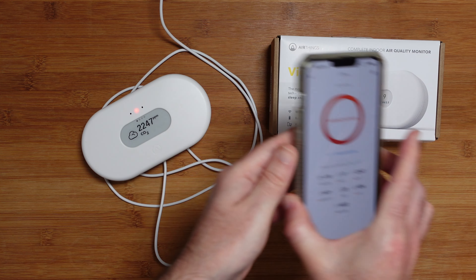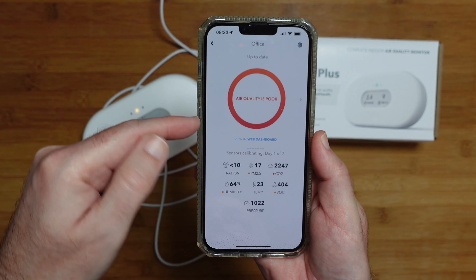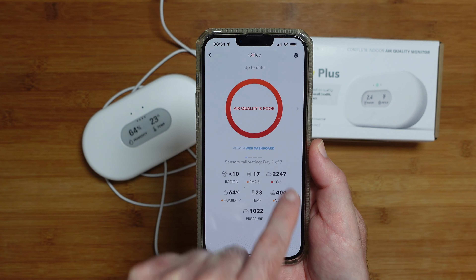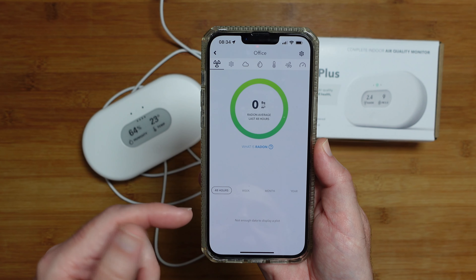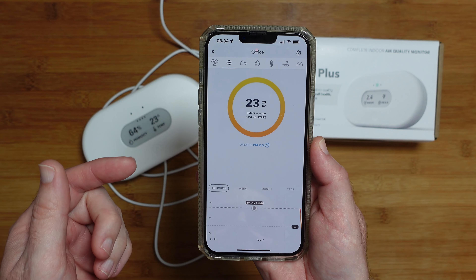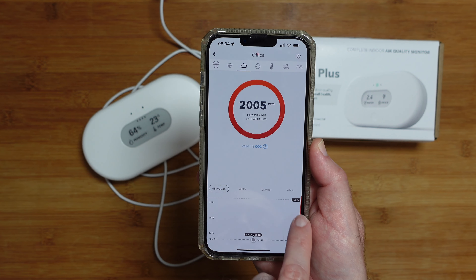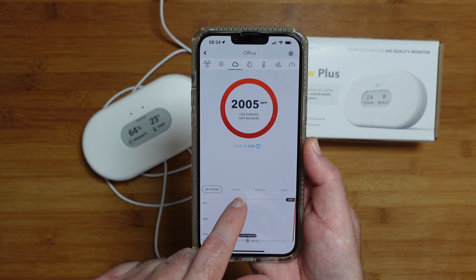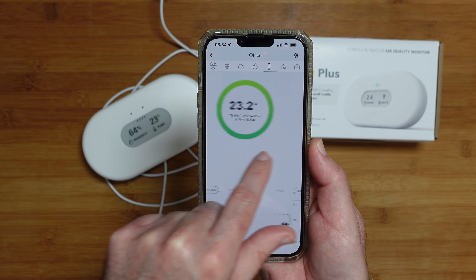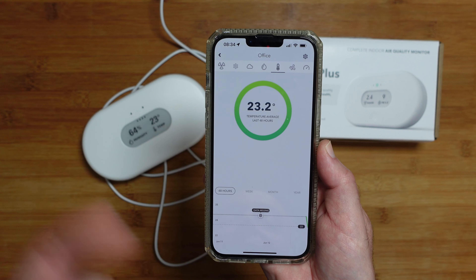So let's take a closer look at the app. I'm on the main dashboard screen at the moment — it's a very clear and well laid out app. This is the overview screen where it's telling me the air quality is poor, and we've got the various measurements summary down here. We can go across to look at the radon average, then across to PM 2.5, then to CO2, and it builds up a graph as well. You can look at the last 48 hours, week, month, or year, and scrolling across you can take a look at all these different readings and keep an eye on the quality of the air inside your home.